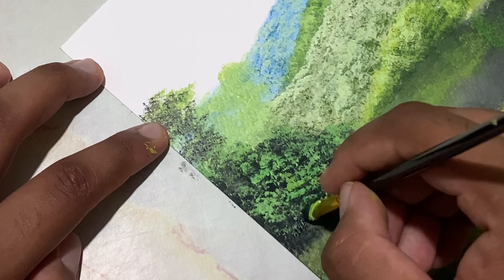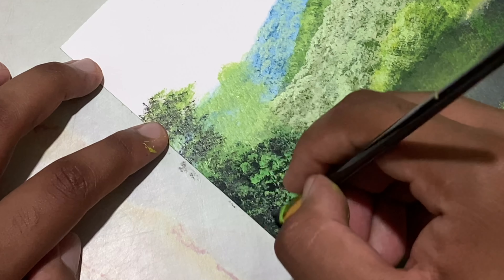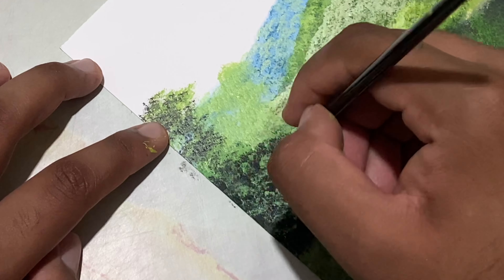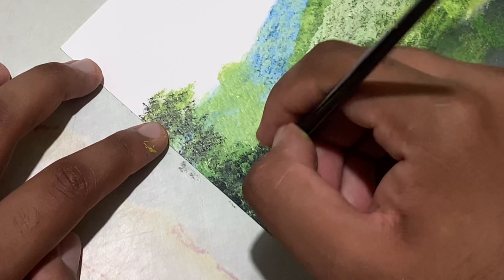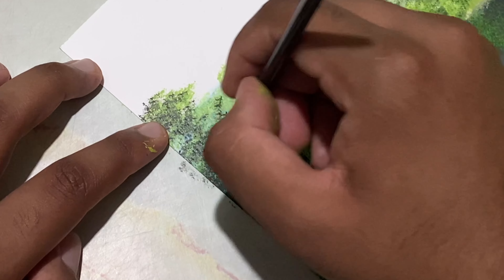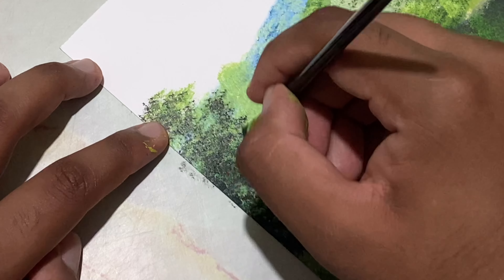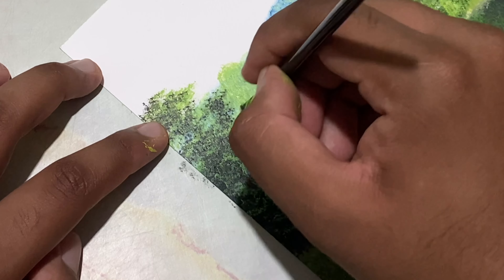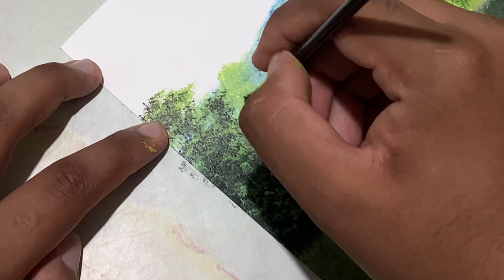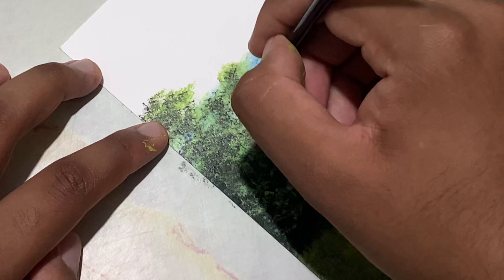Now load in some thick paint of black — just some black this time. Go over this, tapping it very lightly. The outermost tree which is exposed to light, the sunlight, will be having less shadows.